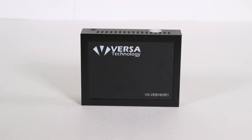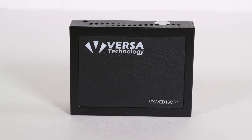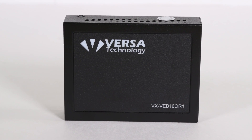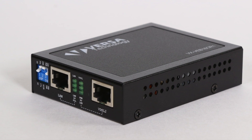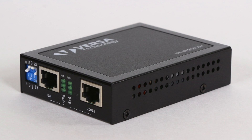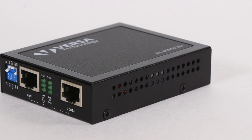VersaTechnologies VX VEB160R1 is a VDSL2 Ethernet bridge that can operate as a point-to-point Ethernet extender. The VDSL2 unit supports Profile 30A and can achieve 100 Mbps of symmetric data rates within 300 meters over existing copper wires.